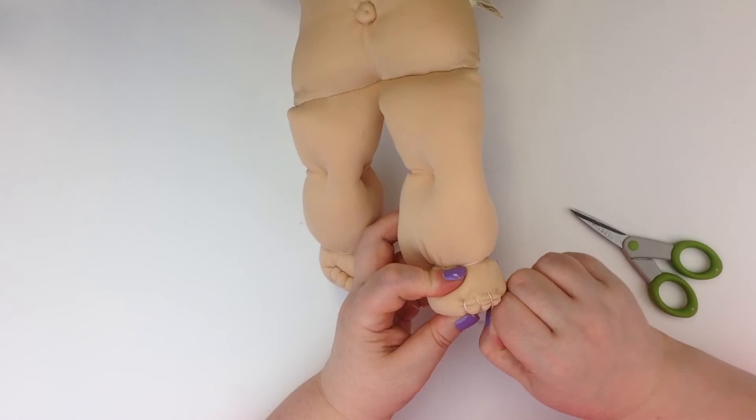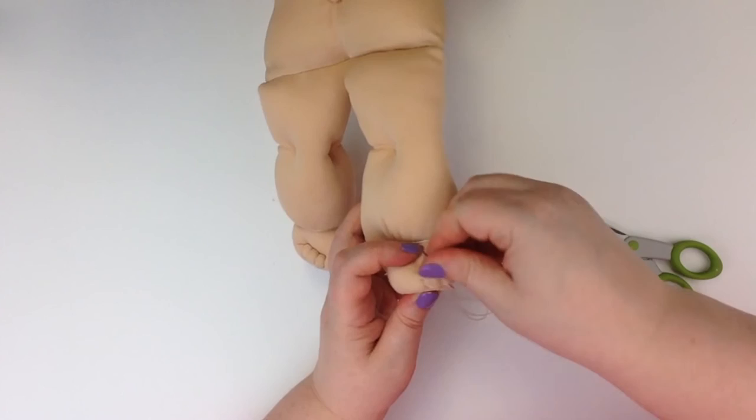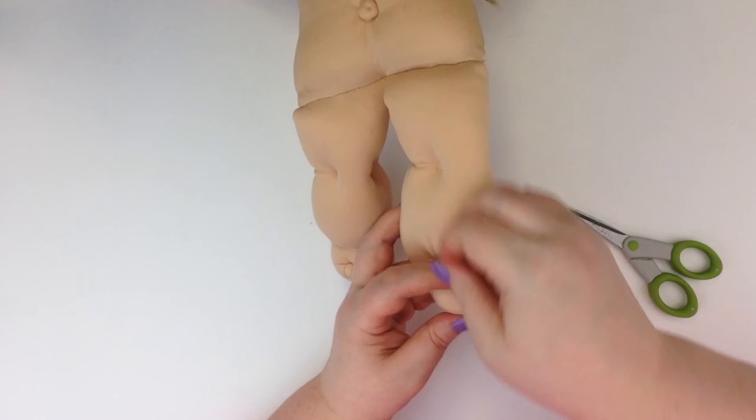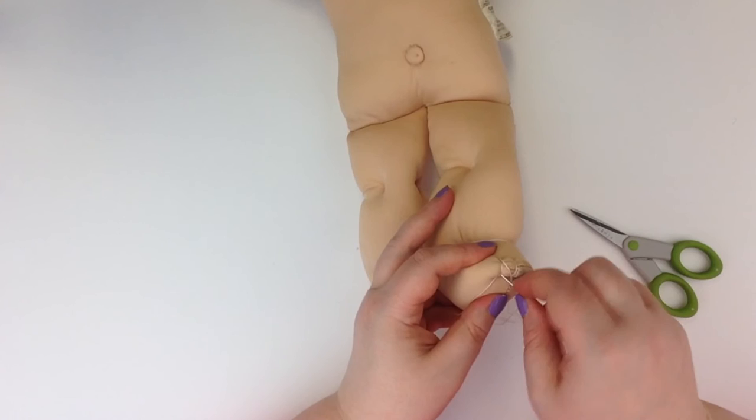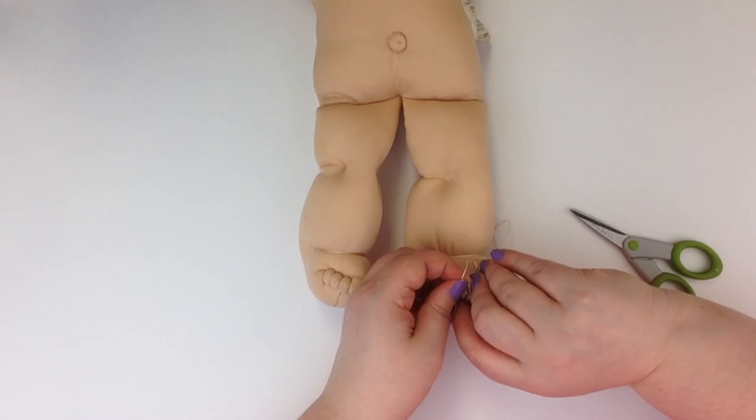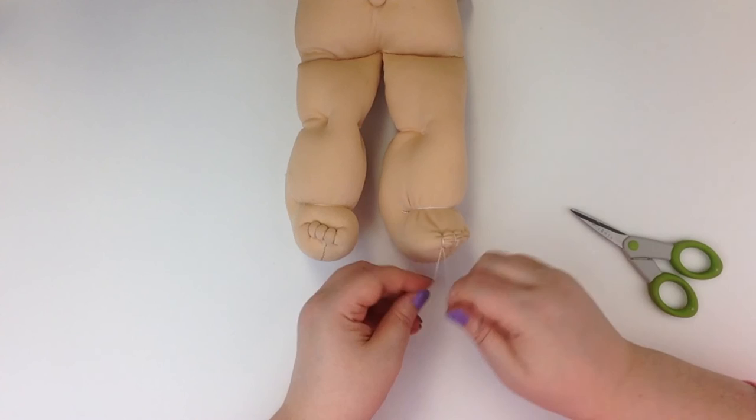It doesn't look exactly like the left foot, and it won't. I do think that like anything else, practice will help me improve on this. This is my second or third attempt at doing toes, so I imagine things will improve. This is the end of it — I'm just going through that last hole, and here I'm tying that knot up so that I don't have two tails on the toes, just the one.